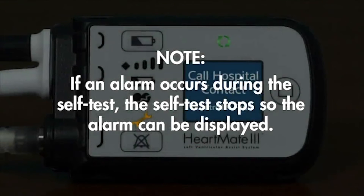Please note that if an alarm occurs during the self-test, the self-test stops so the alarm can be displayed.